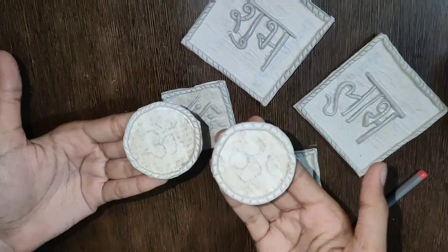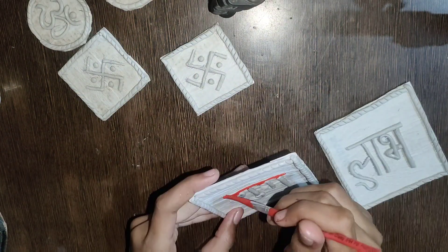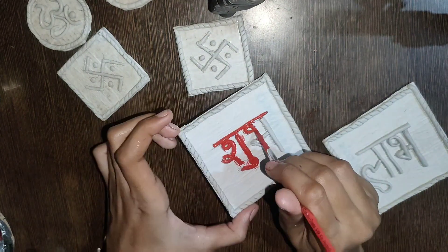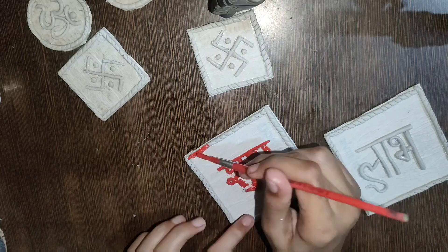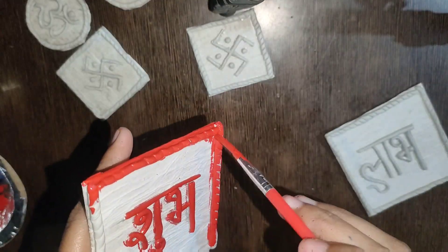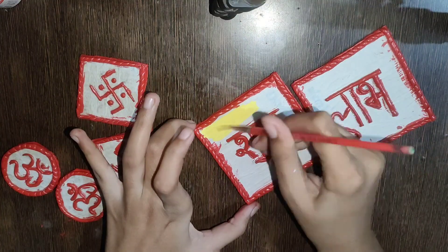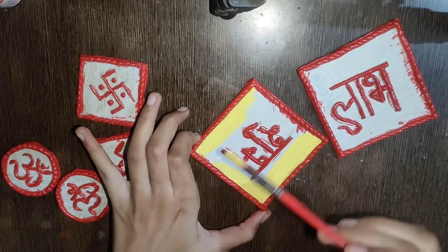I have made circles and ohm shapes. Now I will leave it to dry and then start painting. I will use acrylic colors. I have made the clay work and will paint it with red color on the boundary and the next layer. I will paint the base with a lighter color first. For the base pieces, I will use lemon yellow acrylic paint.